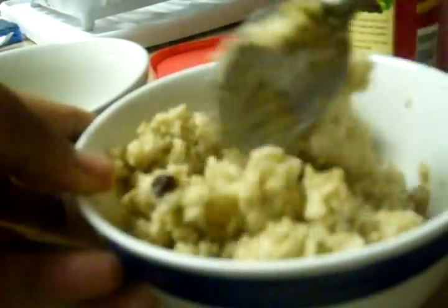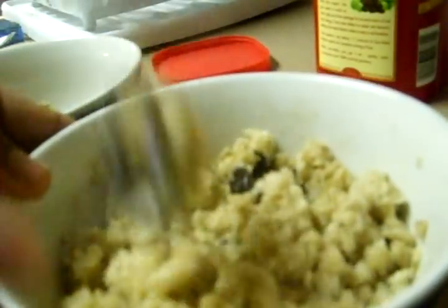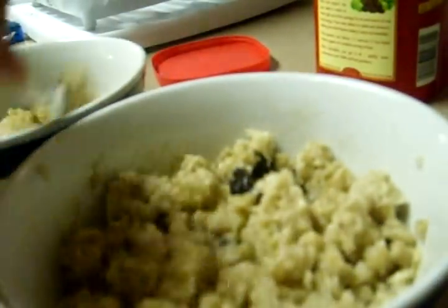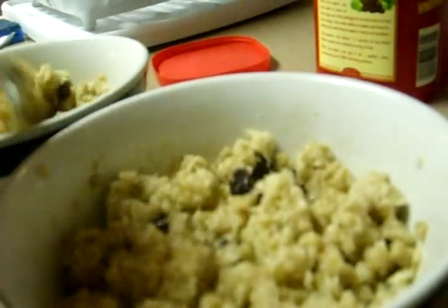Mix it up. And my kids — I'm not that picky either. They don't have to have something super sweet. I don't have to put a lot of sugar in it.